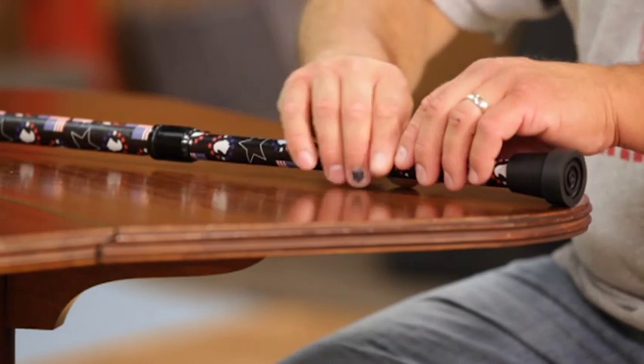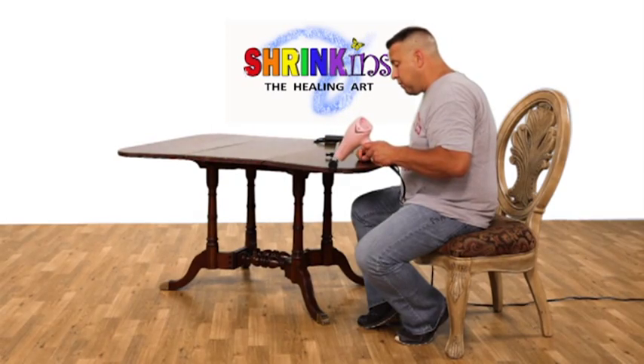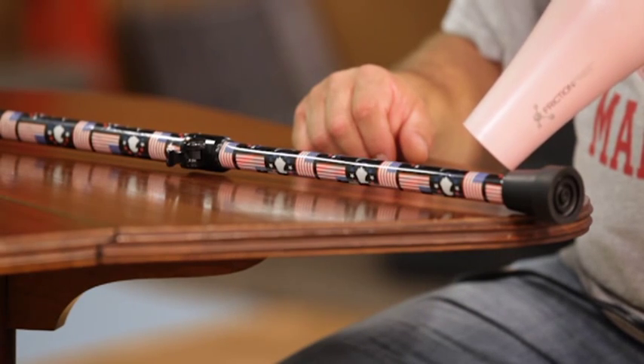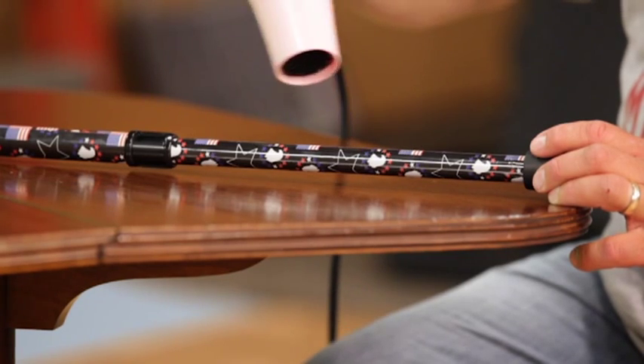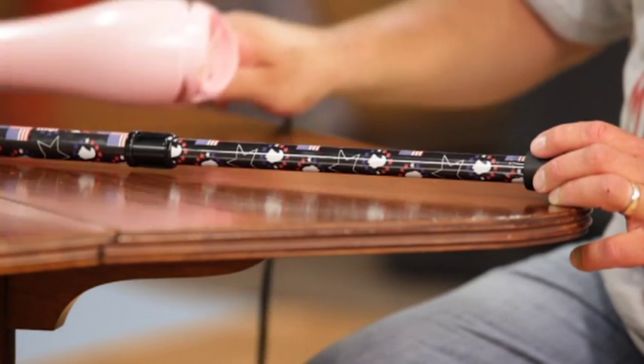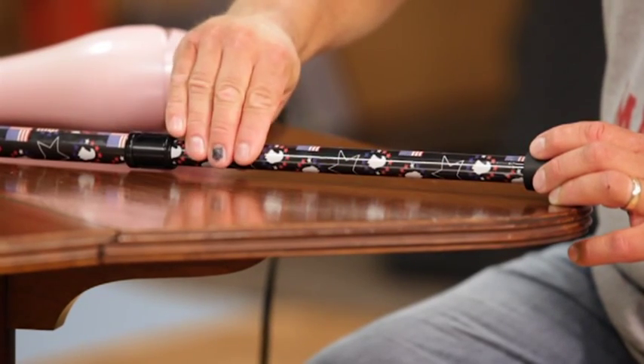Next, rotate the sheet to hide the taped seam. Set your blow dryer on a high heat setting. Slowly shrink the sheet to the device. Use low heat near the seam and protect the end of the tape with your thumb so it won't curl. You are done shrinking when you can't rotate the decoration.